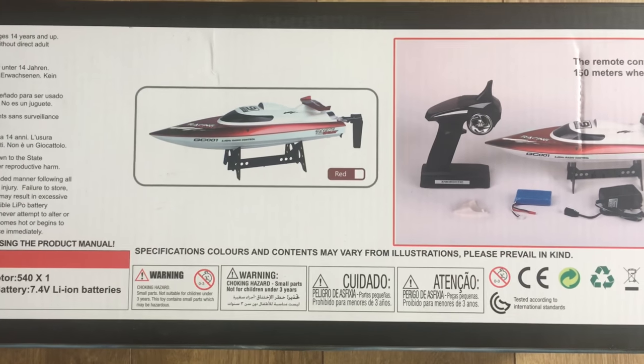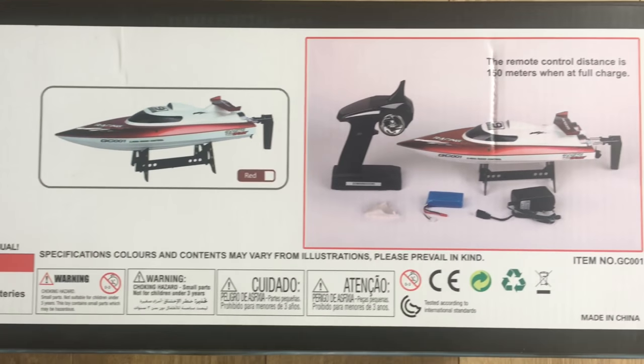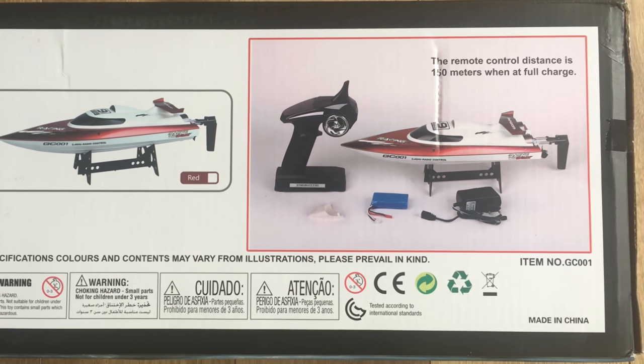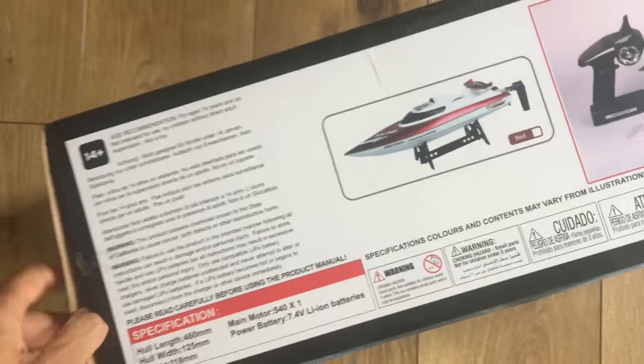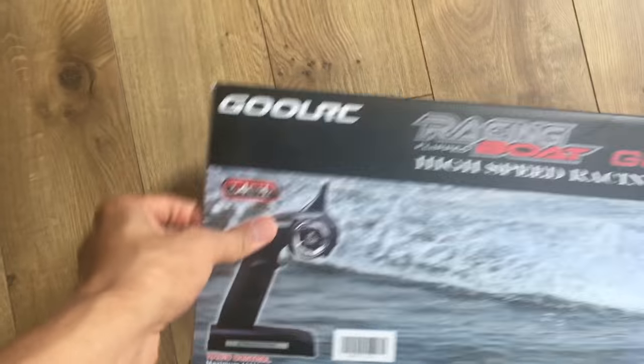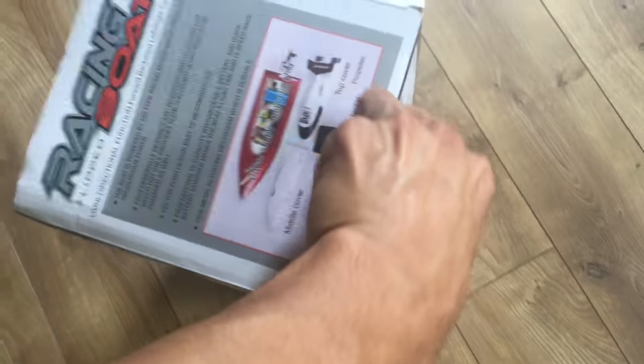It's recommended for ages 14 and up. It has a stand that comes with it that you can assemble. There's a battery included, a remote controller, and two caps for the front of the device to prevent damage.